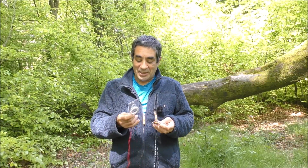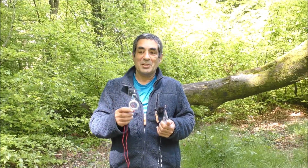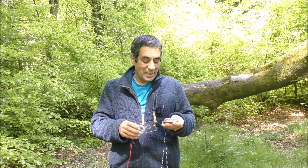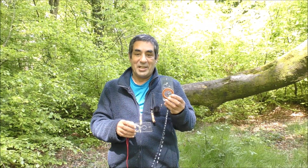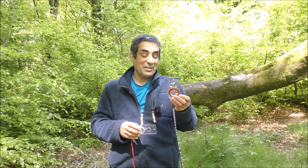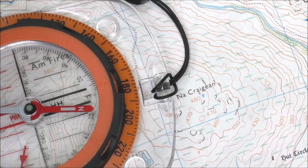So that's how to set the declination on a silva compass with a fixed declination scale. Next we'll look at how to set the declination on these more expensive compasses that have a semi-permanent adjustment.